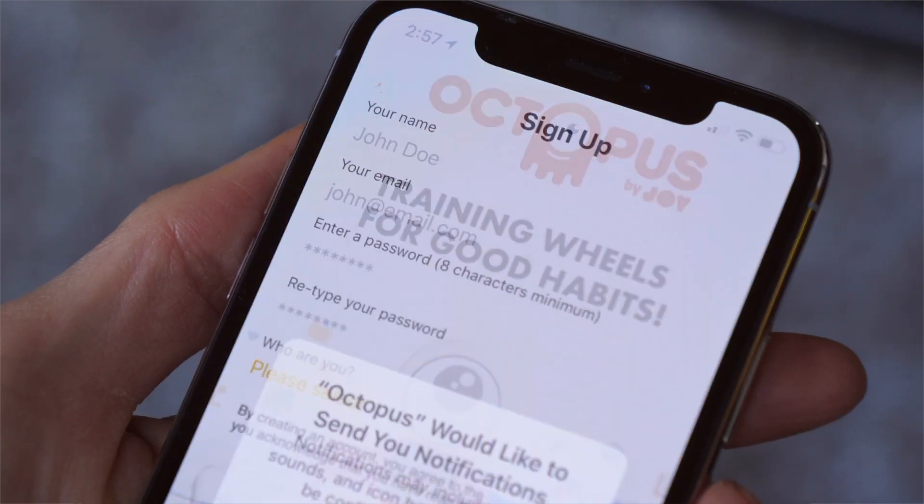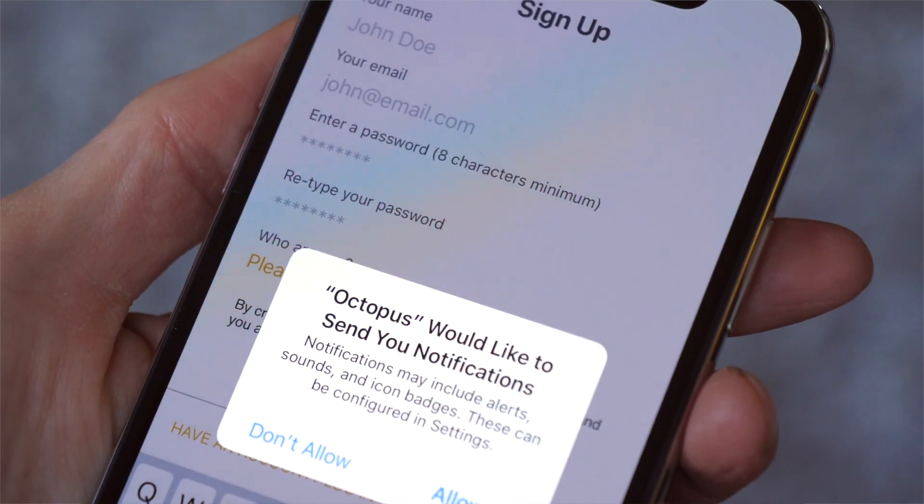Once it's installed, make sure that your Bluetooth connection is turned on, and you will also need to stay connected to the internet while using the app.